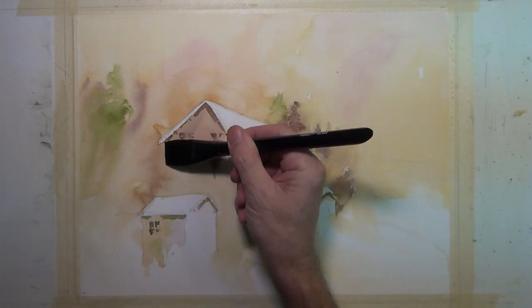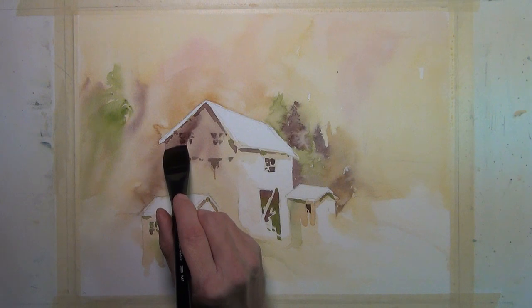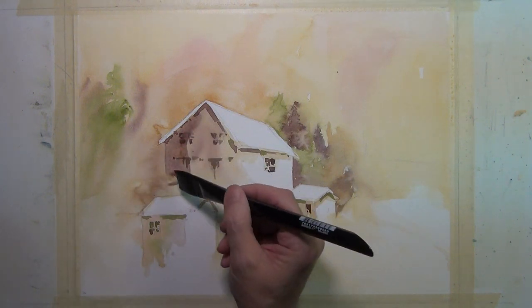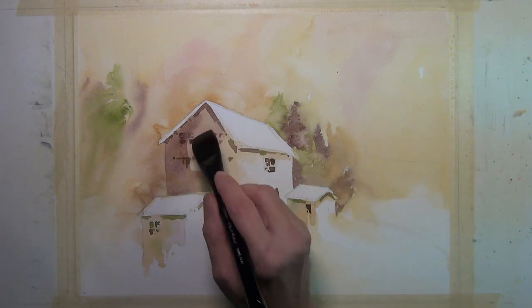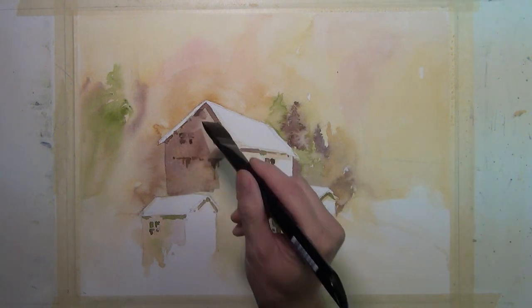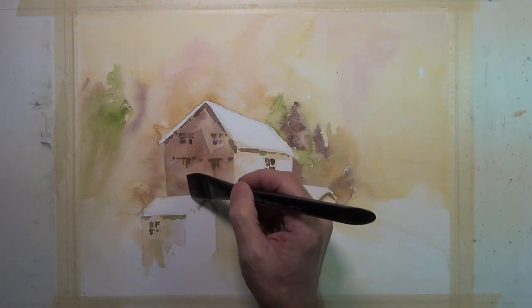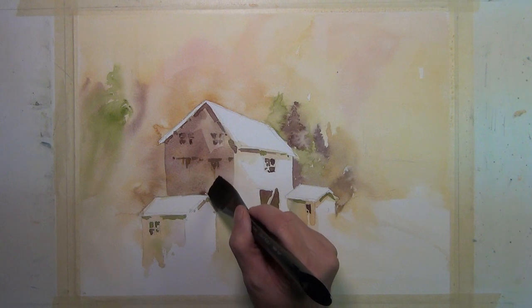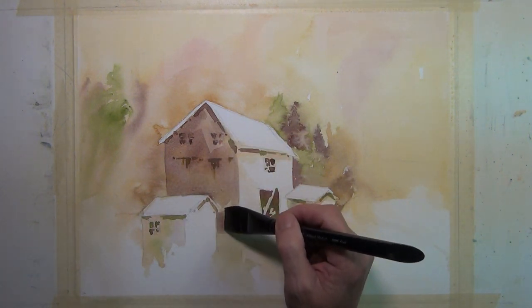I'm using this brush in a different application here — I'm painting the shadow side of the structure. And you can see, again, the nice coverage and the brush strokes that I'm capable of with a full, broad brush stroke. Or I can use the edge and make a narrow mark, or I can make a triangular mark using the corner of the brush. But it does a very nice job of quickly applying paint in a larger area.